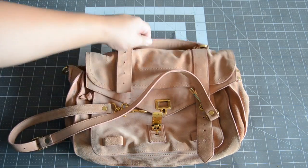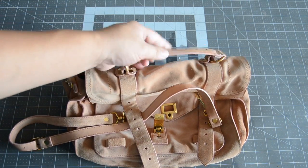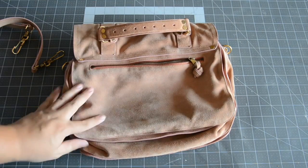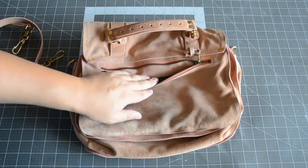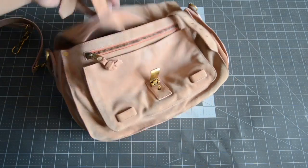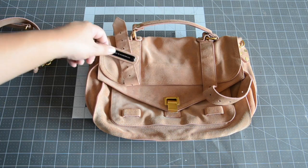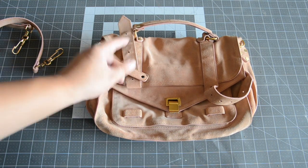This bag was authenticated — it is authentic. There were just a couple little things that were wrong with it. There's that darkening in the back, which is probably just jean transfer, and there were some tears inside the bag that were professionally fixed. But what can you do? The bag was only $100, I had to go for it.